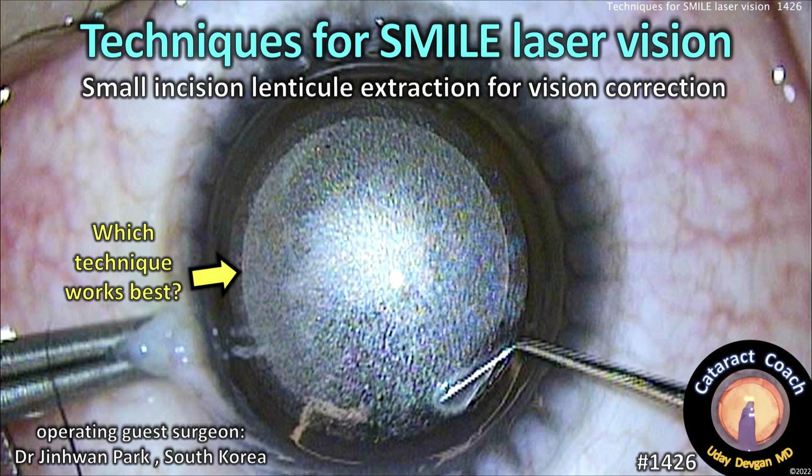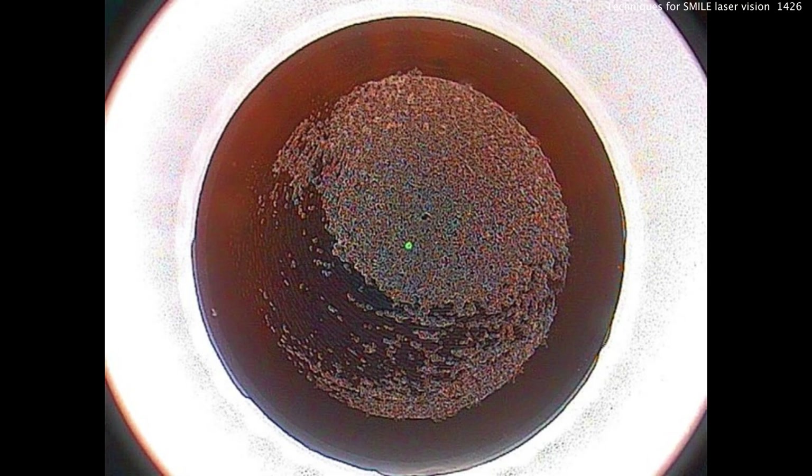CataractCoach.com. Techniques for SMILE laser vision — that's small incision lenticule extraction for laser vision correction.